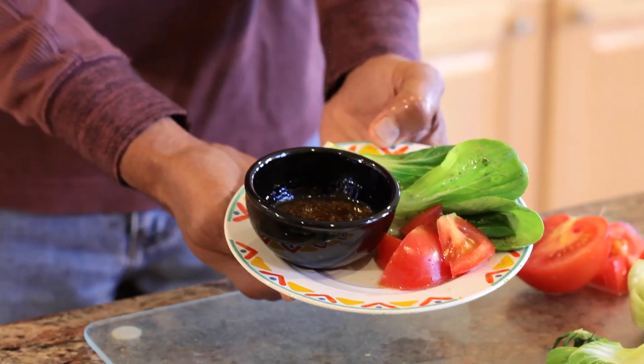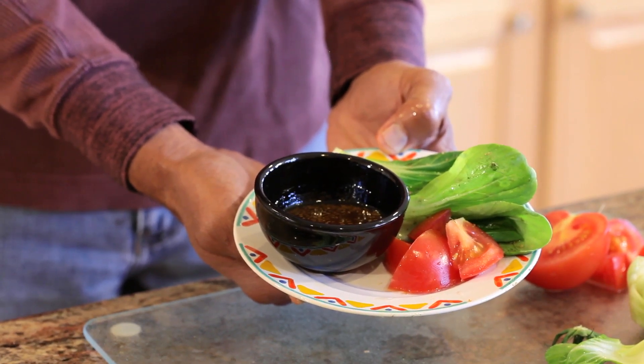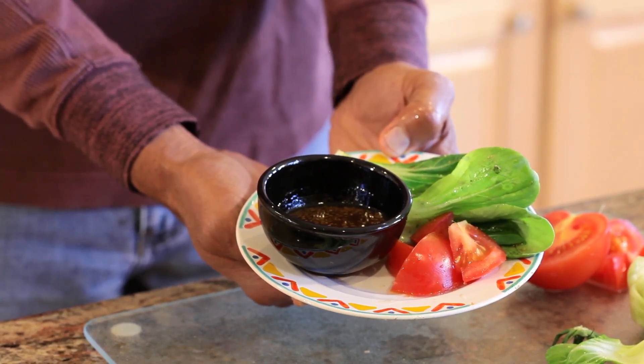We're going to talk about some of these wonderful foods today, and one of the wonderful foods I would like to get into right away is a roasted bok choy with delicious olive oil and a sesame seed sauce.